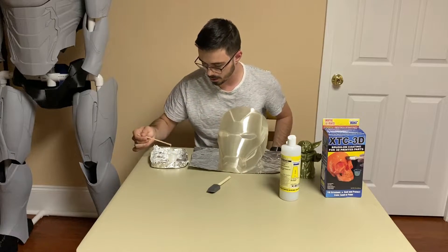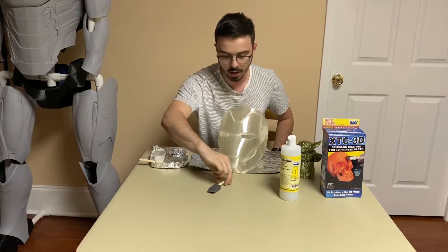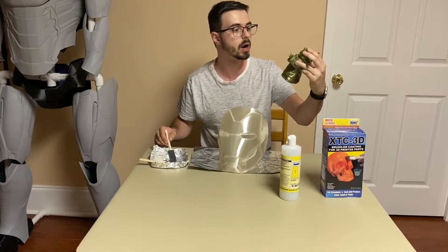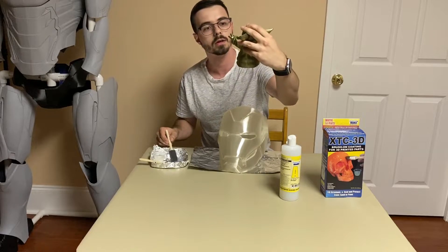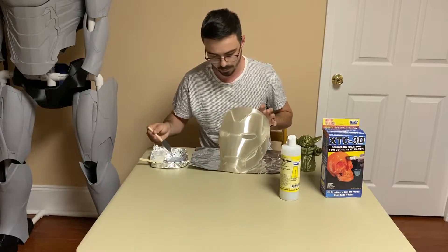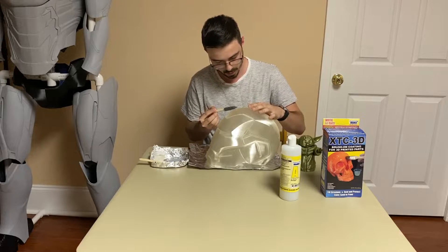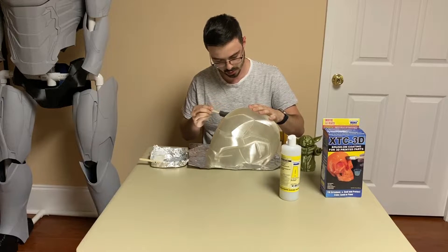All right, so it's been about a minute of stirring. I'm going to pour some of this into the little brush cup that comes with it. I want to do the faceplate first — the transparent print first — and then Baby Yoda, which is a regular print. I want to see how smooth it gets because there are layer lines on him that just aren't nice. I want to get them real glossy looking. I've done no sanding at all on this and I'm just kind of brushing this all over.